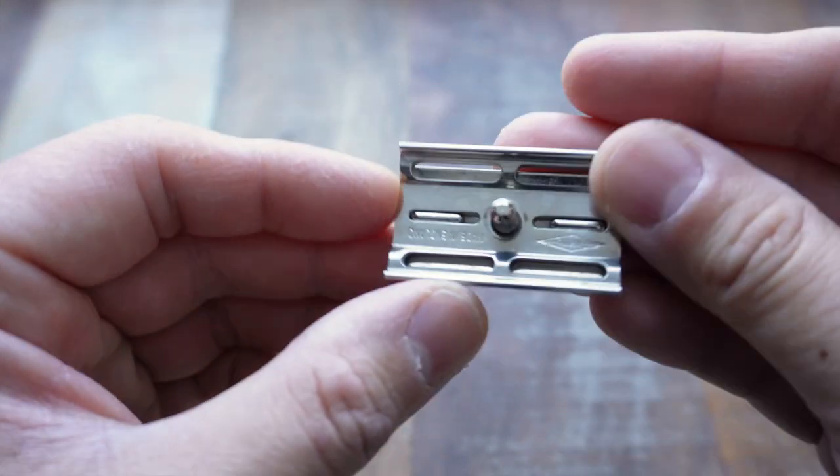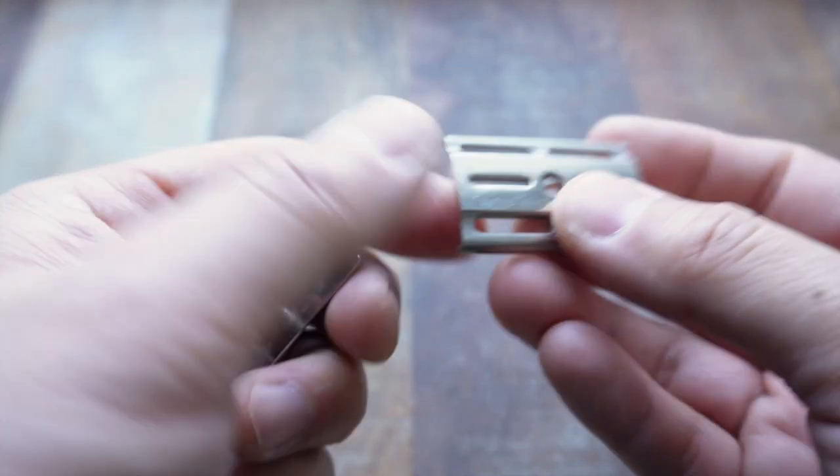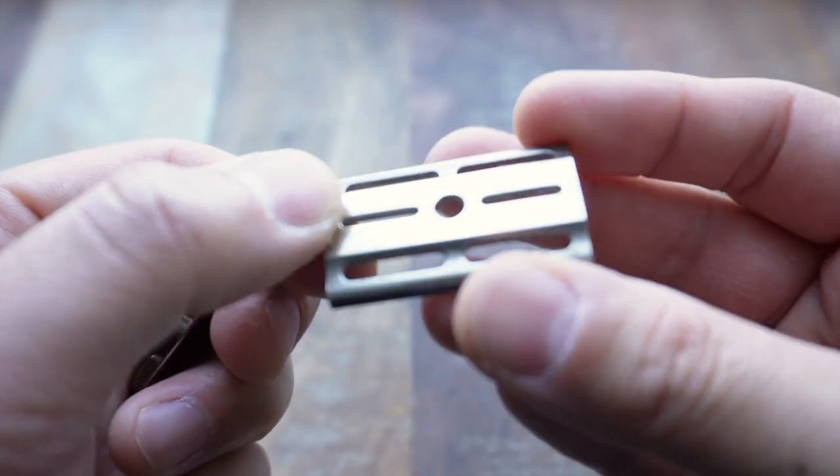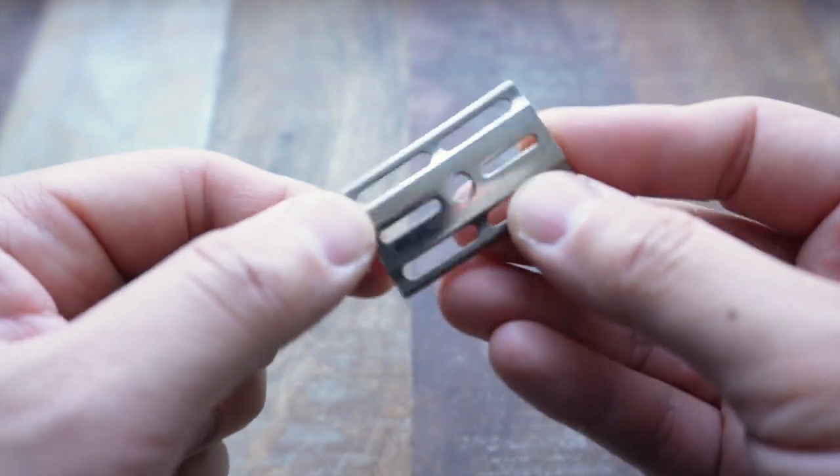It's got the stamp at the bottom. I can't see a date code on this, but I know these were probably made in England, probably starting from the 40s and for a few decades after that.